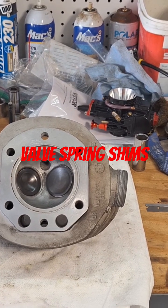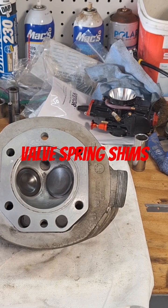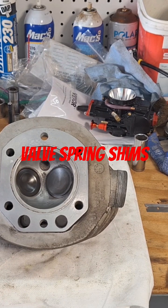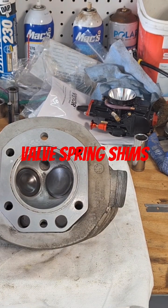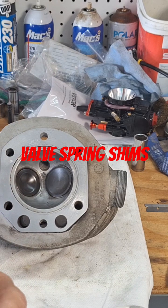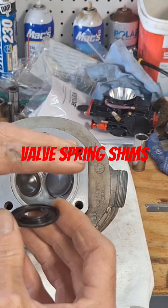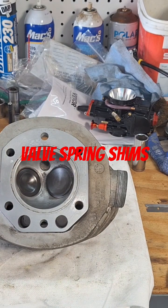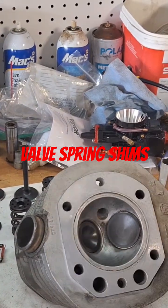These are just standard shims in various thicknesses — I've got 60s, 30s, and 15s — and these are going to go under the bottom collar. Basically, your installed light is here and you're just raising the bottom collar up to compress the spring slightly more.